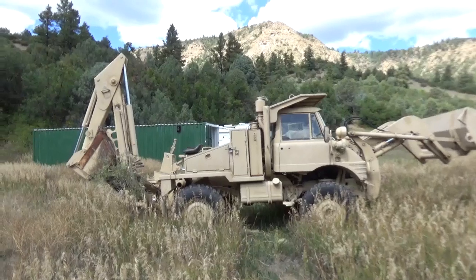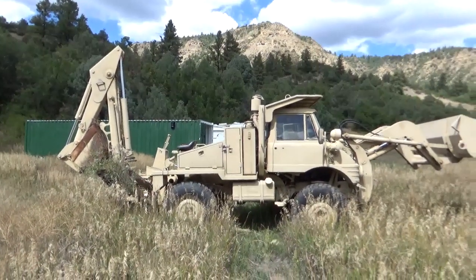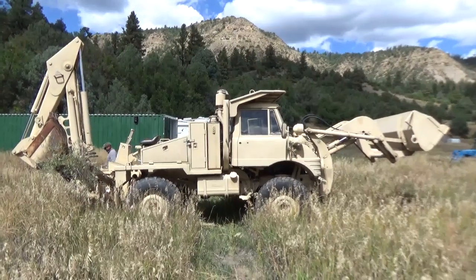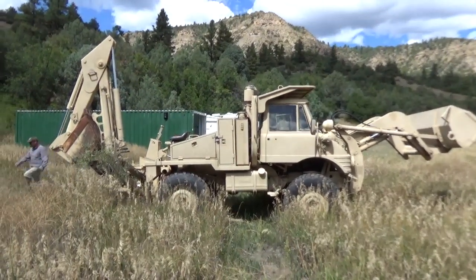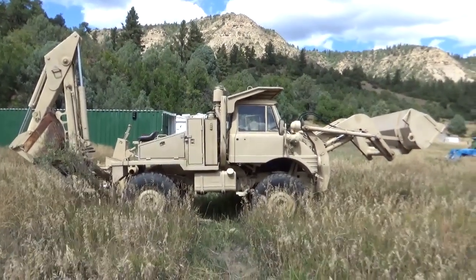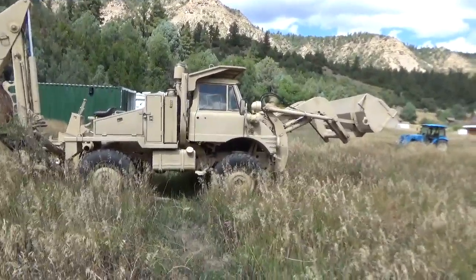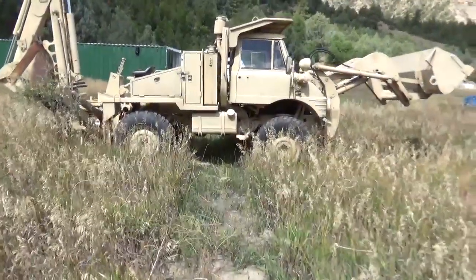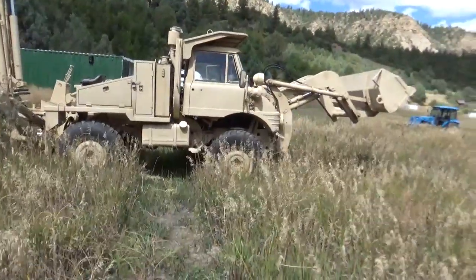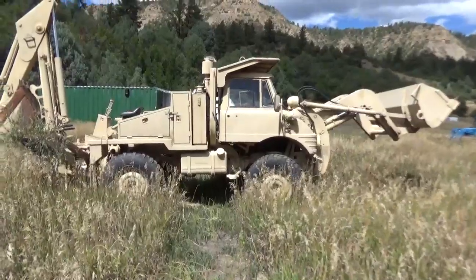The Small Emplacement Excavator tractor is one of the most versatile snow plows in the US Army inventory. It can plow off-road as easily as it plows paved and unpaved roads, staging areas, storage sites, or any other place. The SEE facilitates rapid deployment — it can self-deploy.